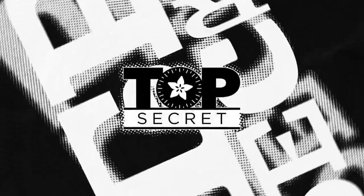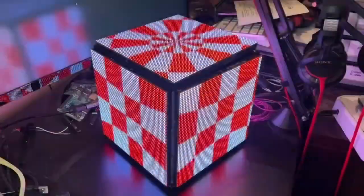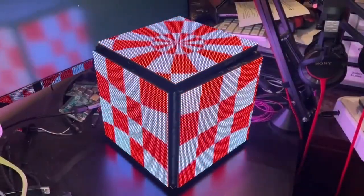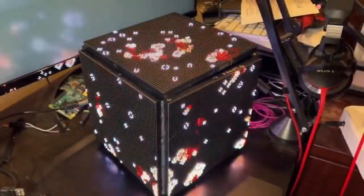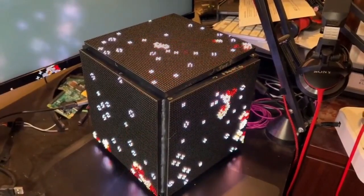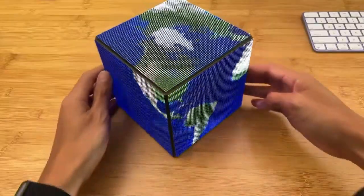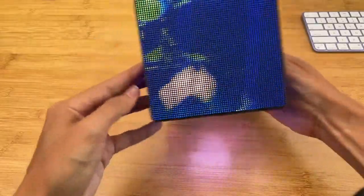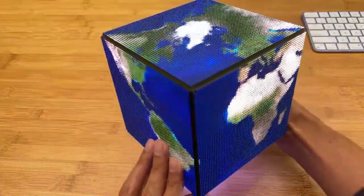First up for Top Secret this week — this is just a bunch of stuff that we're working on, no other information. You can expect some nice things; we're showing these off on some of our shows. There are a lot of interesting projects you're going to be able to do with accelerometers and LED cube panels.